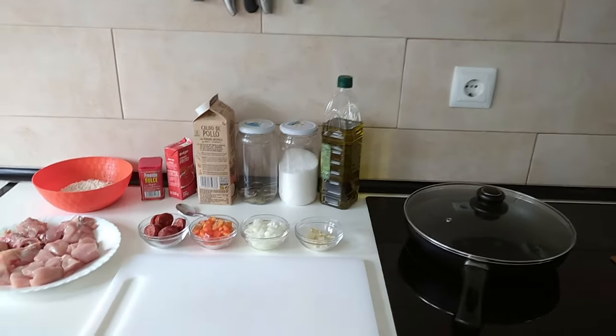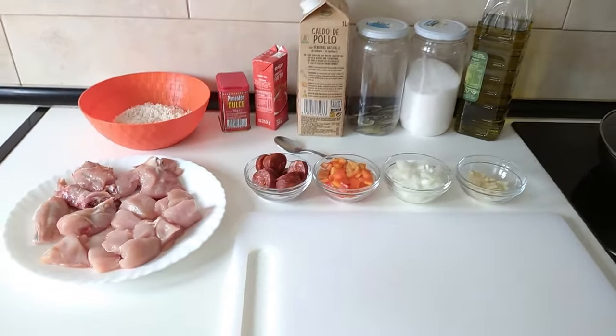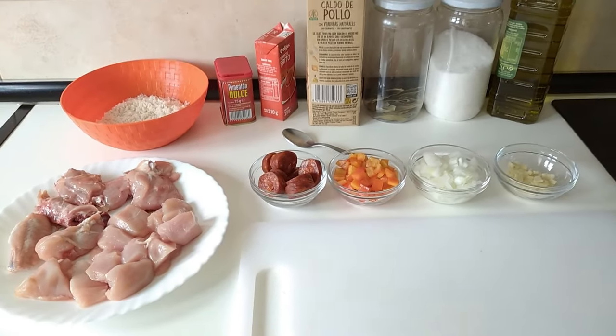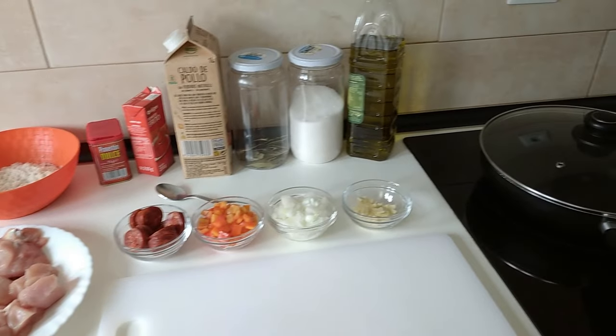Hello and welcome to Home Cooking Spain. Today I'm going to be cooking chicken chorizo with rice. So let's start cooking.